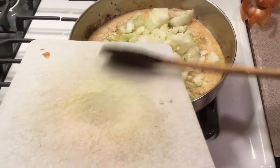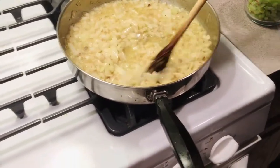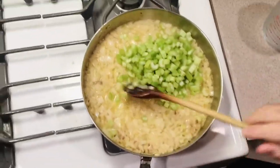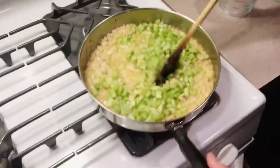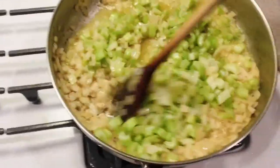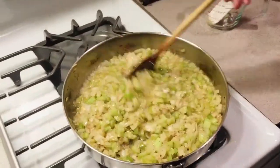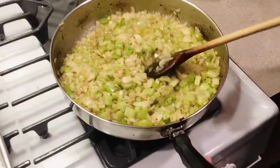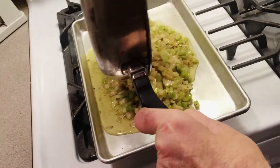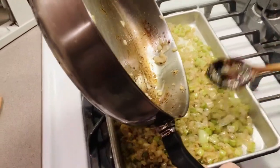Go ahead and put the onions in. We're sautéing this but we don't want it to get brown. I started the onions a little sooner than the celery — I usually do that. Now I'm putting in my two cups of chopped celery. Everything is diced small. When we're done with this, we're going to have to cool this down immediately before we start mixing everything together. This is nice and tender, soft, and transparent but not browned. Now we're going to take this off and put it into a sheet pan and cool it down right away.